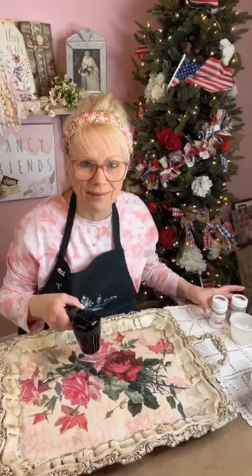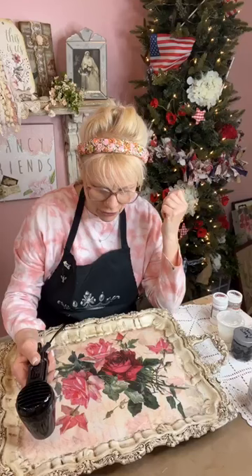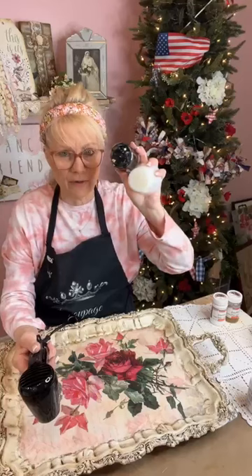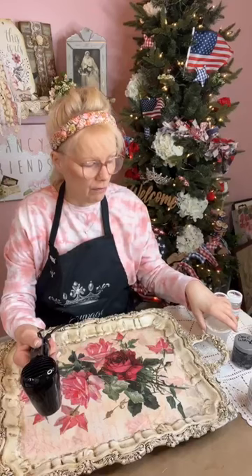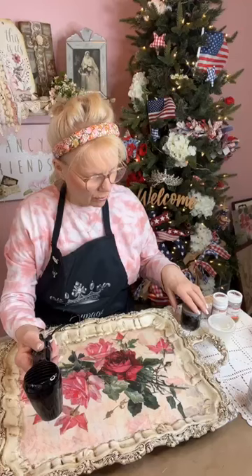After I put the paper down I added a clear wax over the whole thing first, then added a dark wax — I used Annie Sloan. You always want to put a clear wax over your piece first — it gives you room to maneuver before you put your dark wax on. Chalk paint wants to suck up whatever you put down because it's dry. So if you put the clear wax over it first, when you put the dark wax it won't soak in and you'll be able to move it and make it lighter or darker.